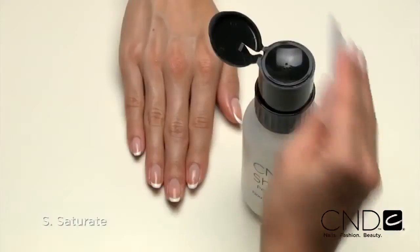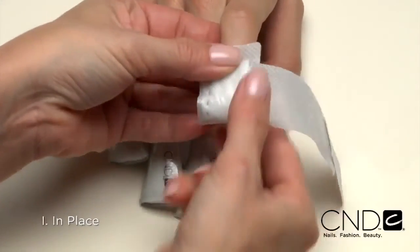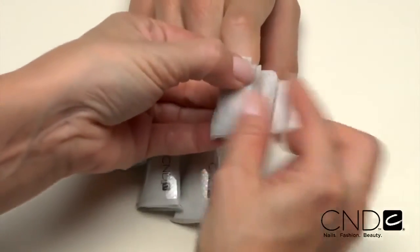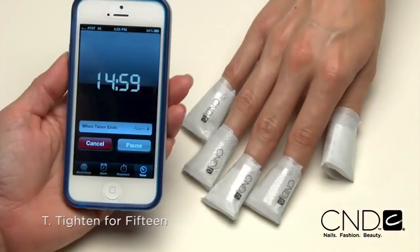Brisa Light Smoothing Gel can be easily removed during each follow-up service then reapplied without ever using a file. Instead of a file, the removal process uses CND Shellac remover wraps. To apply the wraps, remember the acronym SIT. S: saturate the cotton pad with CND Shellac Nourishing Remover. I: in place — be sure the cotton pad is directly over the nail and in place for efficient removal. T: tighten for 15 — go really tight and set the timer for 15 minutes.